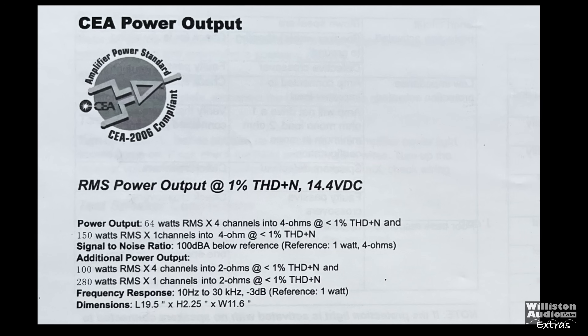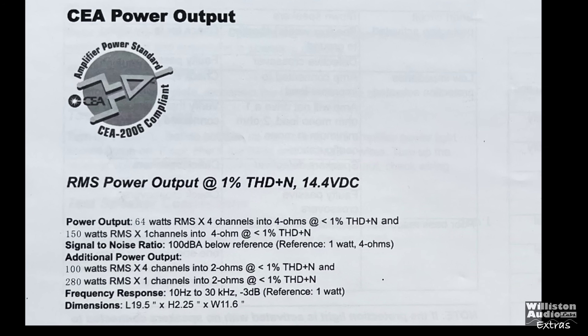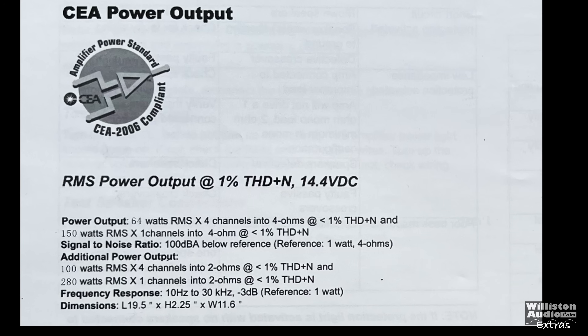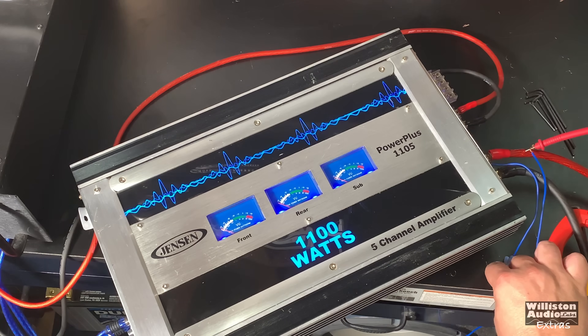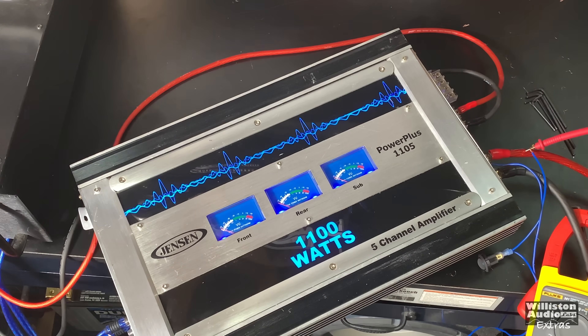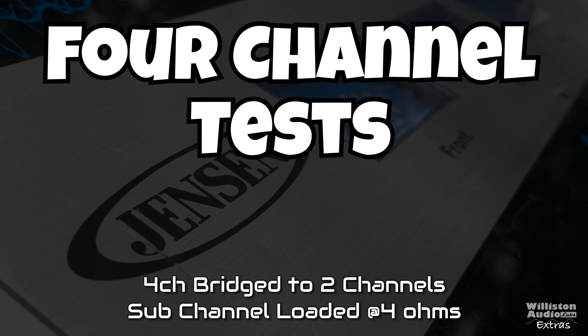The CEA ratings are in the manual: 64 watts by 4 at 4 ohms, 150 by 1 at 4 ohms, and some additional ratings we'll cover during the test. I bought this used so you never know if these things are actually going to work. Luckily it powers up — it has some blue lights behind the VU meters at the top and bottom of the amp.